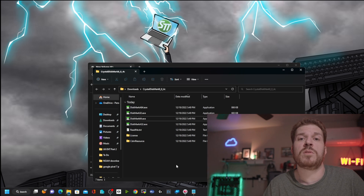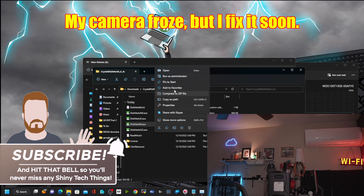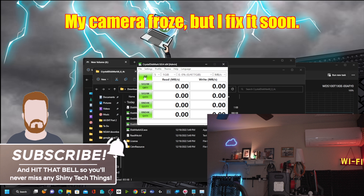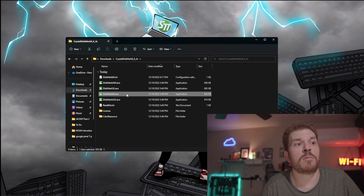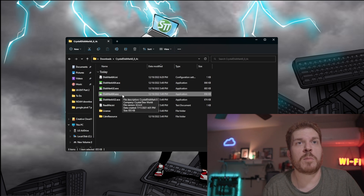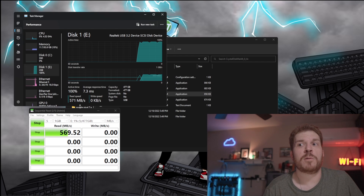I'm going to use a program called CrystalDiskMark to benchmark the SSD in the enclosure. After rebooting, the camera is starting to work again. Let's try running the benchmark again — now I'm opening up CrystalDiskMark to run the benchmark on the drive. Looks like it might actually perform better than what they claim that it can do, and that's always a good thing.